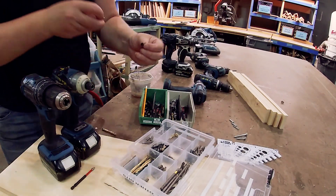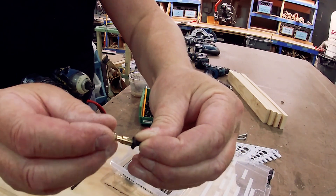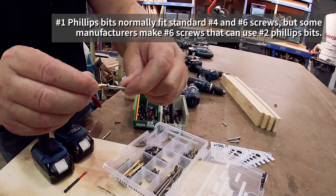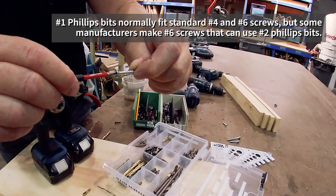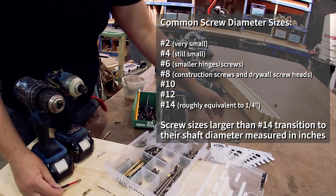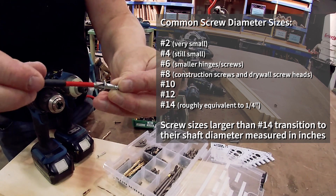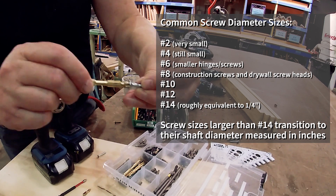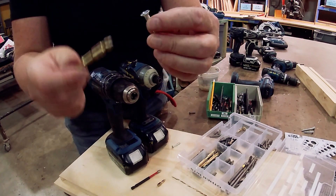If you use the number one, you'll notice that it wobbles around a lot, and because it wobbles around you're likely going to strip the screw or strip the bit. The number three doesn't fit in there at all. The number one bit is usually for size six screws, though a number six screw can also fit a number two bit. The number eight screw is also good for a number two. But the minute you move up to number 10, the head is bigger and the number two bit wobbles around. That's when you need to go up to the number three bit, because it fits nice and snugly. If you use a number two bit in a screw sized for a number three bit, it's going to strip out the screw head.